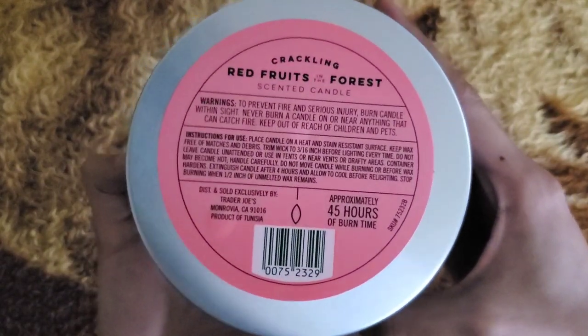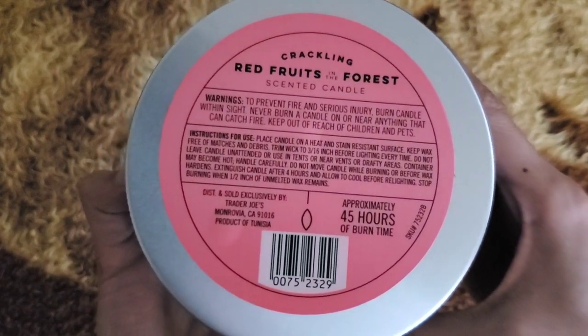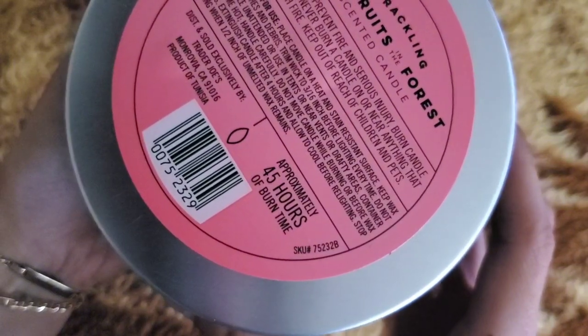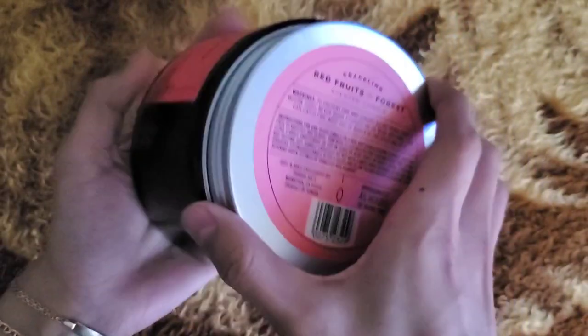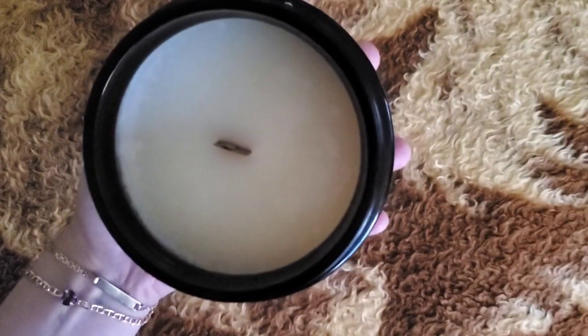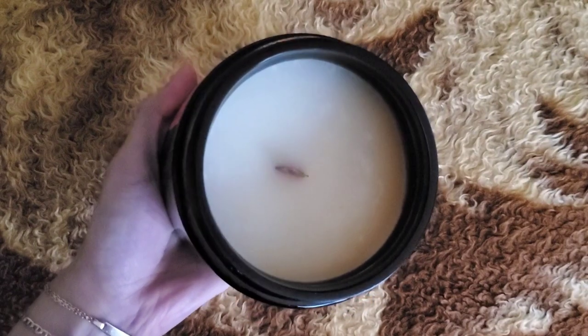This candle came sealed initially. However, I had to smell it in the store — they did not have a tester or sample. I really enjoyed it, so I thought might as well. It's a little bit pricey for Trader Joe's, but I feel like I've had the best luck with their bigger 9.99 candles.